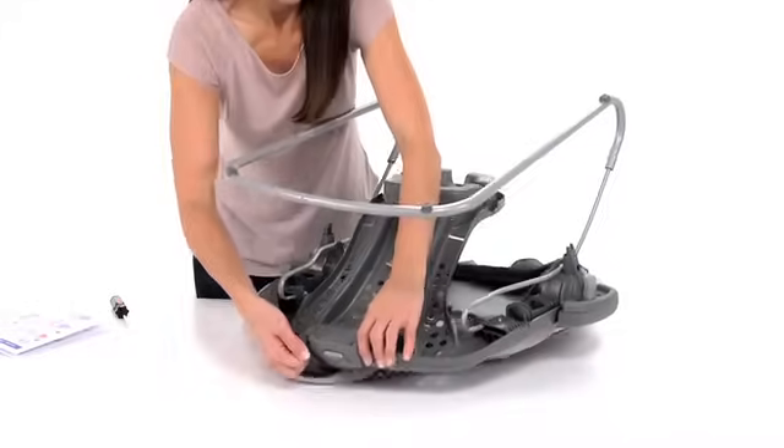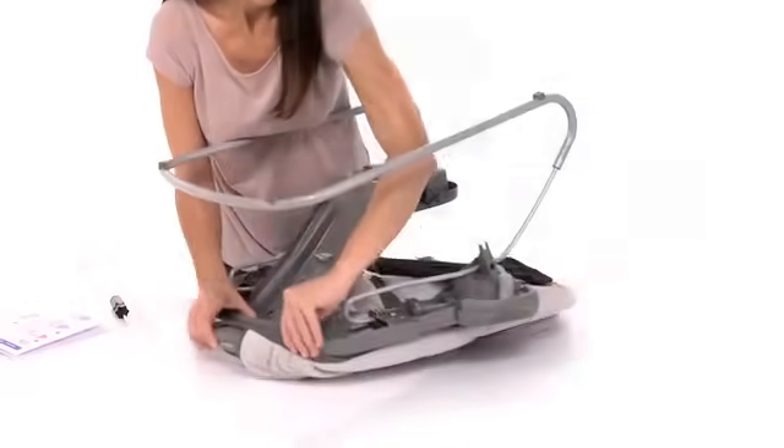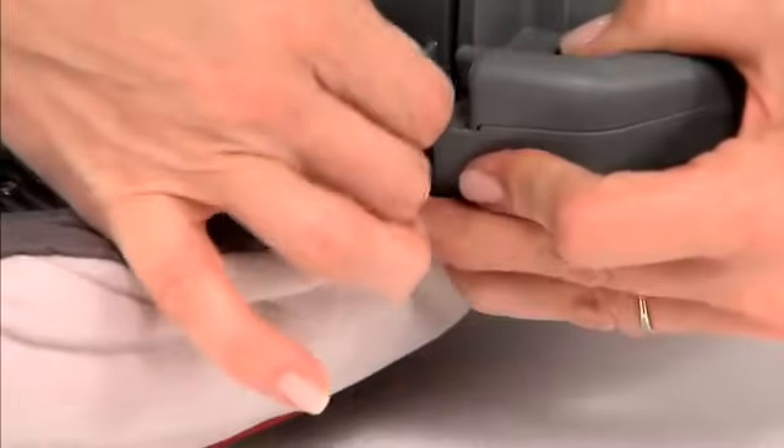Next, wrap the seat pad around the vibration unit and the bottom of the seat frame, and attach the elastic straps to the hooks on both sides of the seat.